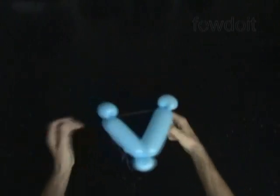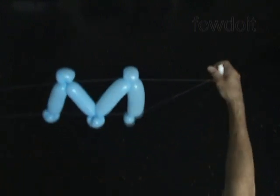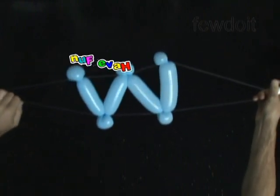We can use the same sewing thread to put letters into words, and then use clear sticky tape to attach words to the wall or hang them from the sewing thread. That's it — have fun and happy twisting!